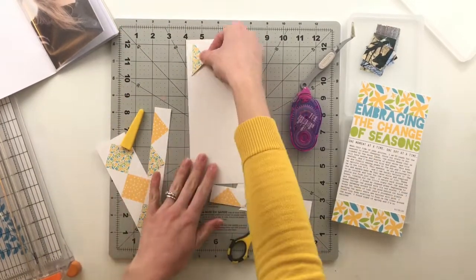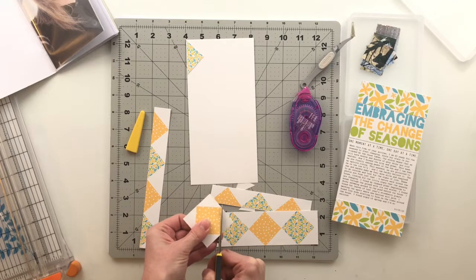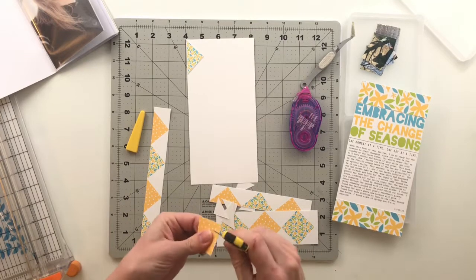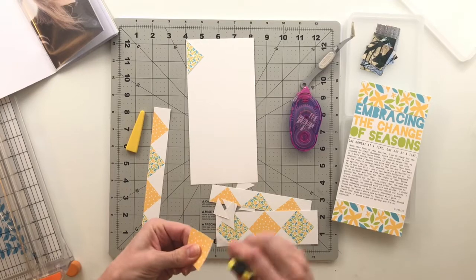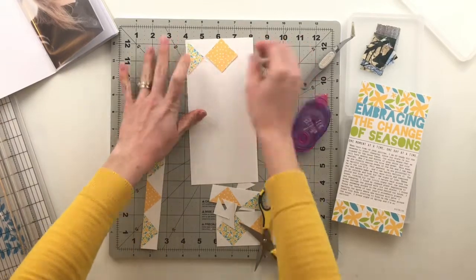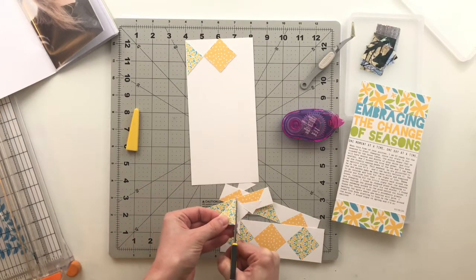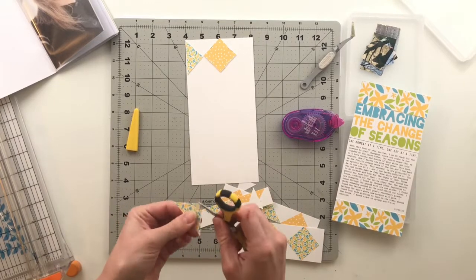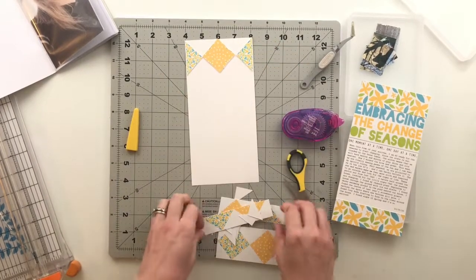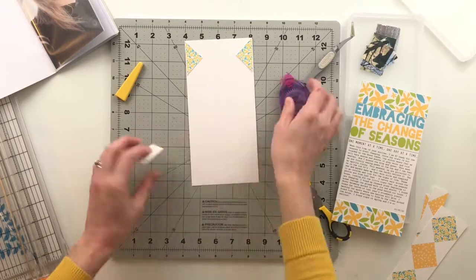I trimmed out the triangle and then the squares. To distress the edges I just open up my scissors and rub them up and down the edge of the paper. I don't have any specialty distressing tools — Tim Holtz has a nice one — but a sharp pair of scissors worked just fine. I'll add adhesive to just the middle most part of each piece and adhere them down, since the stitching will hold the edges.